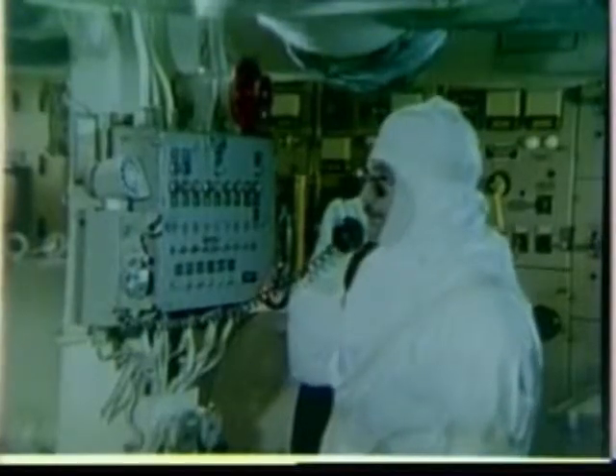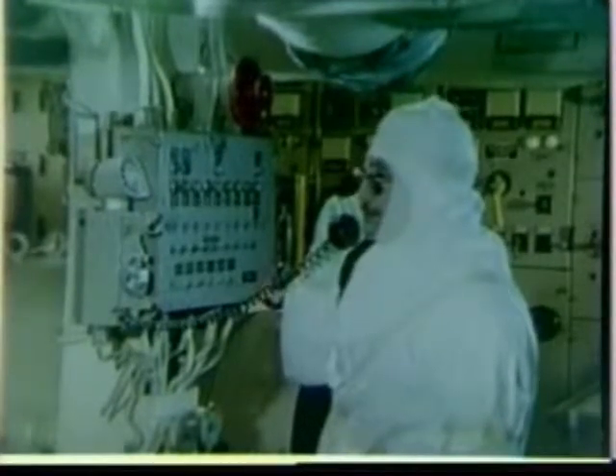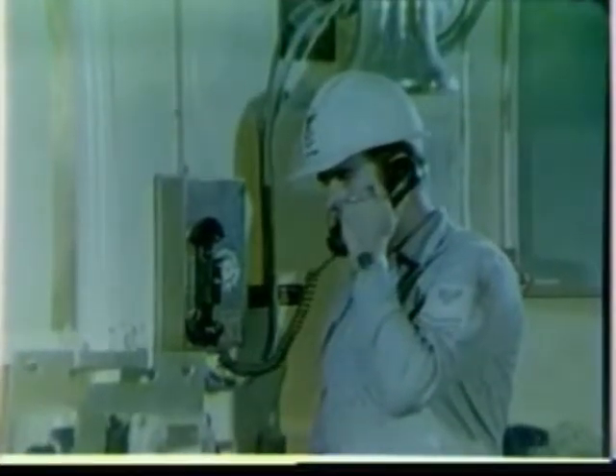This is Mr. Brooks, insulator. We're going to commence an asbestos ripout in one MMR. At the time the actual ripout is to begin, notify the quarterdeck watch and tell them the exact location at which the ripout operation will take place. Also, notify the watch again when the ripout has been completed. Have the ship's general ventilation system to the controlled area shut down, and seal off all ductwork intake and outlet vents with plastic film and tape.